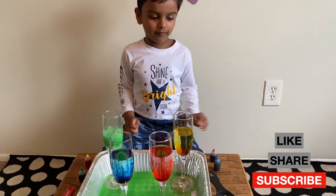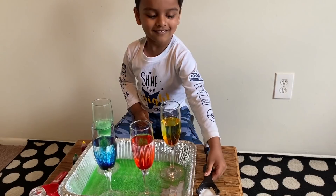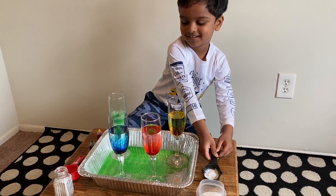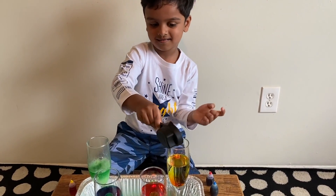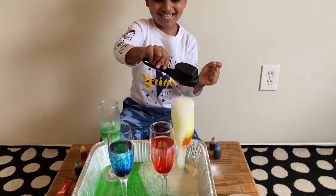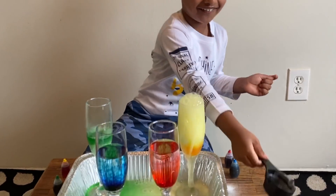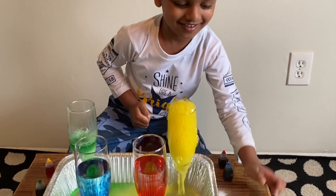Now, which color volcano eruption do you want? This one — yellow! Yellow? Okay. Wow! Very nice! Great job, little scientist!